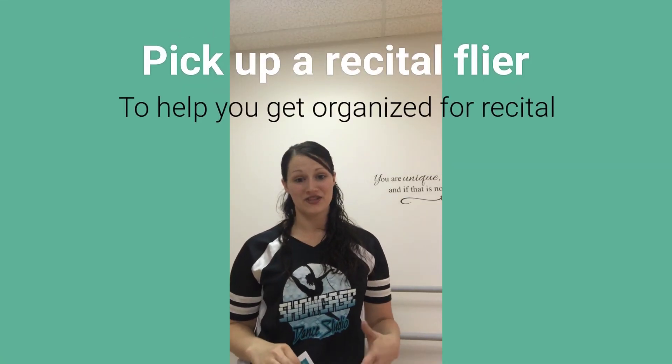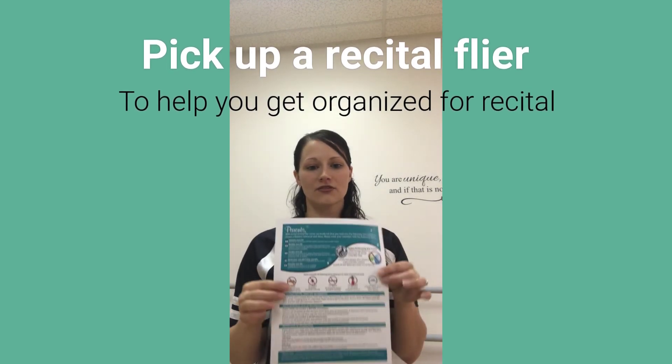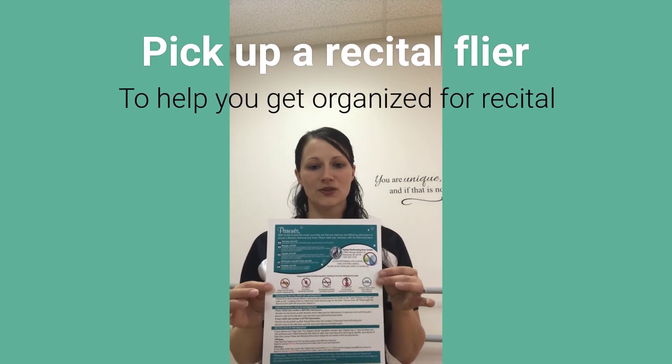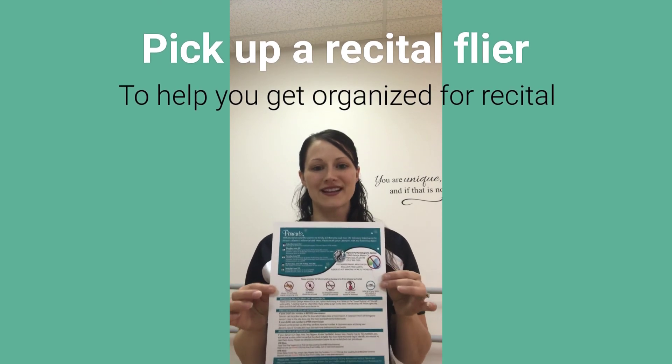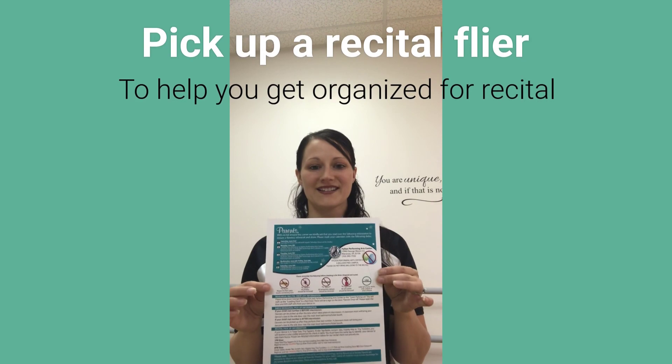I know we're throwing a lot of information at you, so if you do become overwhelmed at any point, we did create this nifty little flyer to help you with all of these policies. Just pick that up in the main lobby, and feel free to print it from our website at showcase.dance as well.